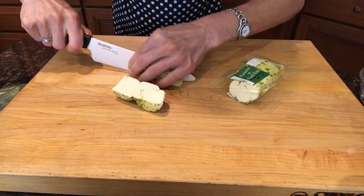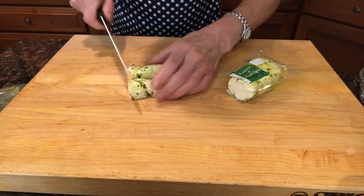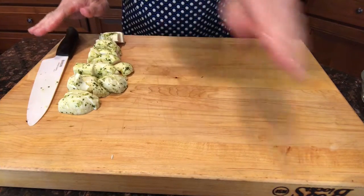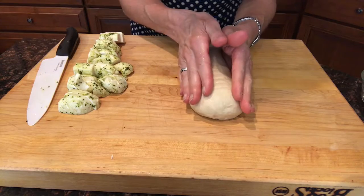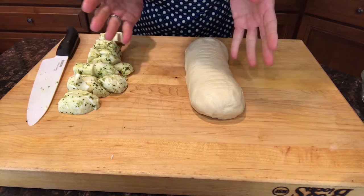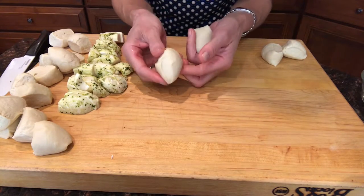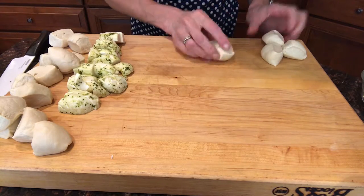To get 16 pieces we'll want to get eight from each side. So now I've got four — don't worry if some of the little pieces break off, we'll just put that back together. Okay, so we got eight there, now I'll do the other one. Now I'm gonna set the cheese aside and take this one pound loaf of frozen bread dough. We want to do the same thing — we want 16 pieces of bread dough to go with the 16 pieces of cheese. If you want to do 18 to 18 or 12 to 12, that's fine too.